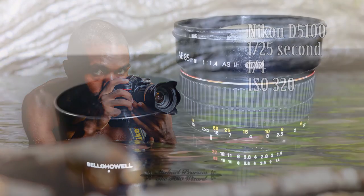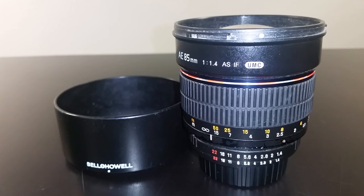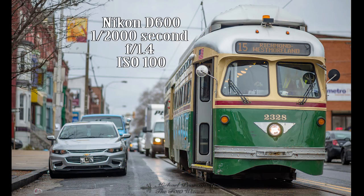This brand, Bell and Howell, has been discontinued. But if you want to buy one new, look for Rokinon, Samyang, or Bower — those brands still live on and you can buy them for about the same price. Image quality is identical to this Bell and Howell lens. You can buy it from anywhere around $250 to $325. It is totally worth it. If you can deal with manual focus, which I'm sure most of you can, I believe in you — then I think you will be very, very happy with this lens.